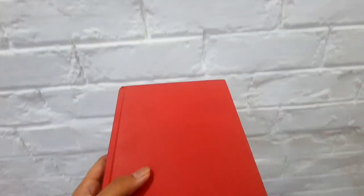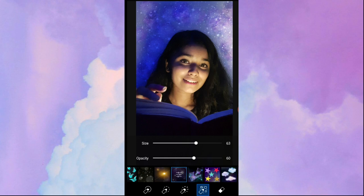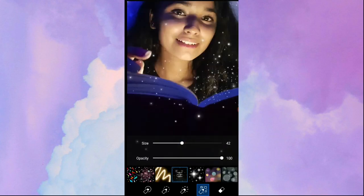Also, if you are trying out these pictures, do not forget to tag me with the hashtag CCSandhya — I would really really love to see them. I selected the brushes option in Pixart and added all the sparkle objects to make it look magical.